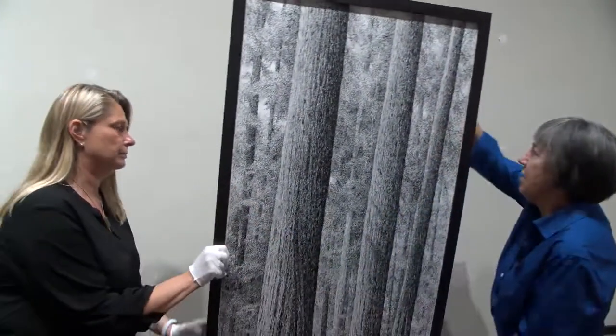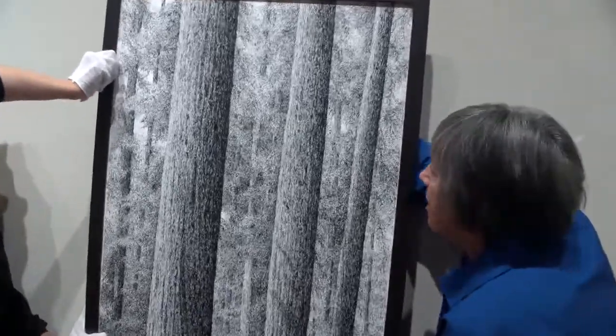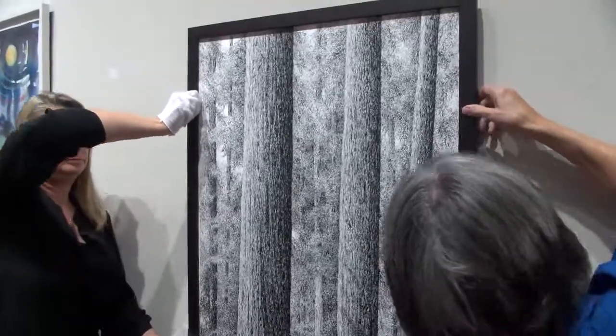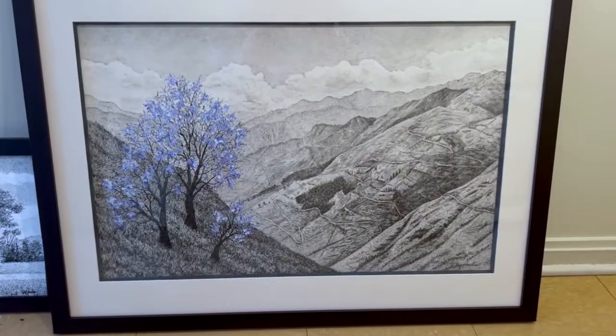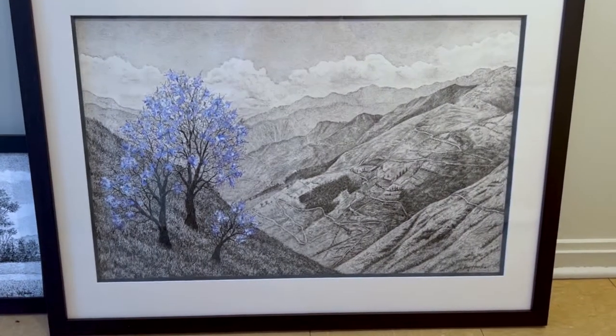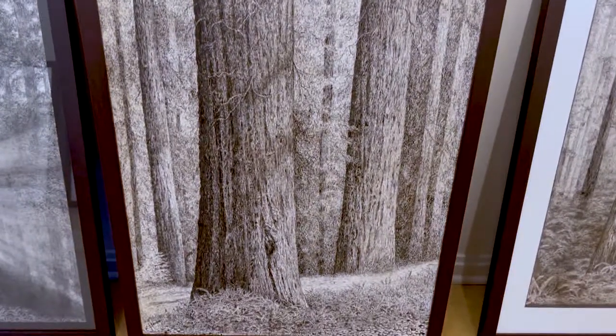All the pieces that you see in this show, they all begin with my own photography — some of them are local, some from my travels. I take the pictures, and thank goodness they're digital because I can edit, crop, do what I want, download them, and I work from my computer screen. Working with black and white helps because a computer screen's color might not be accurate, so I don't have to stress about matching color. We start with a blank canvas and take it from there.